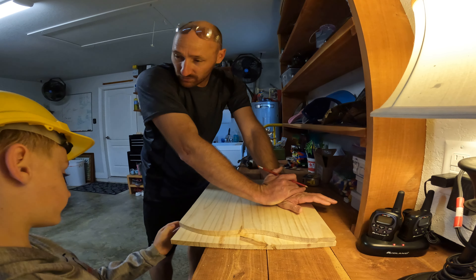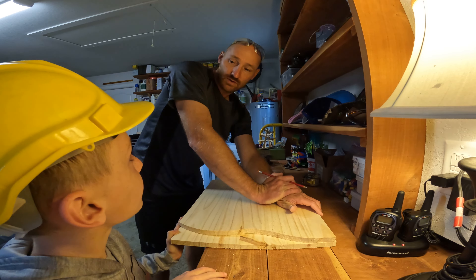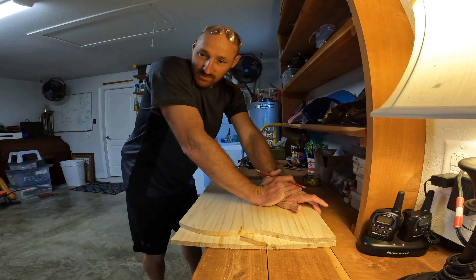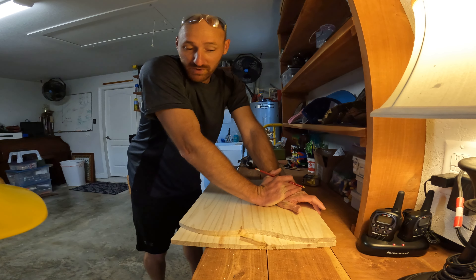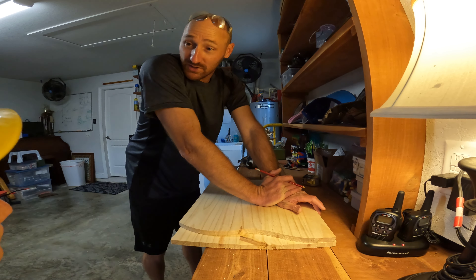There's an old saying, particularly in woodworking: measure twice, cut once. You know what that means? No. Why would you measure something twice before you cut it? Because it could be wrong the first time. That's right, so we check it. Because once you make the cut, it's over — you can't get it back. So that's why you gotta check it twice.